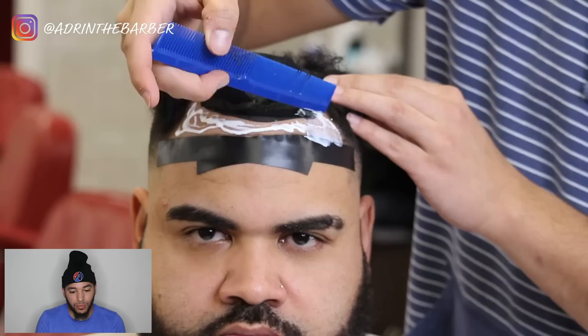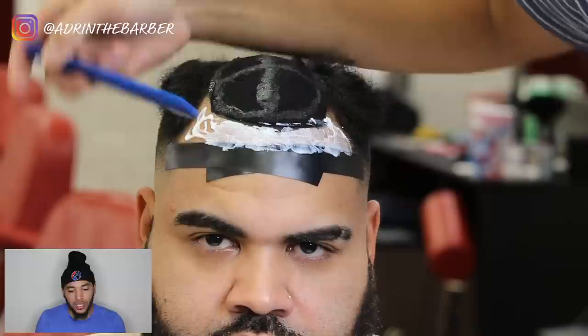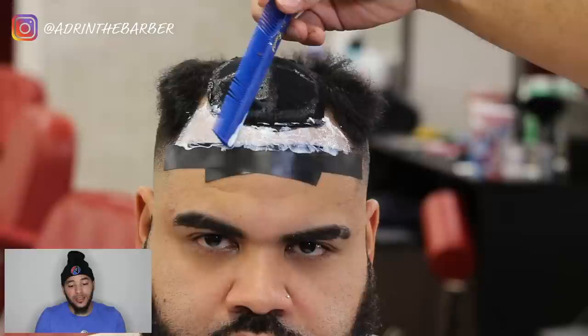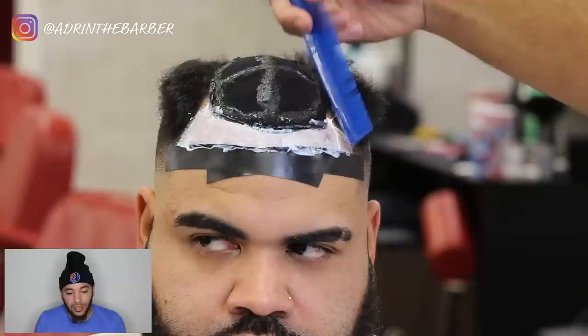I'm just smoothing it out — I put kind of a lot on, which I wouldn't recommend. You really want a nice thin even layer so it dries evenly. This Ghostbond dries clear, and you want to put the hair on when it starts to become more tacky. Right away it won't be tacky, so the hair is not going to stick right away.